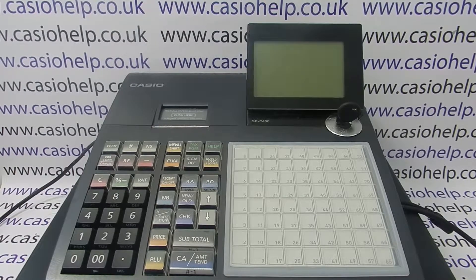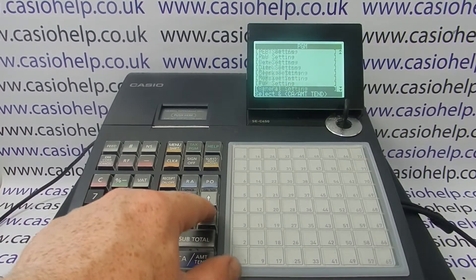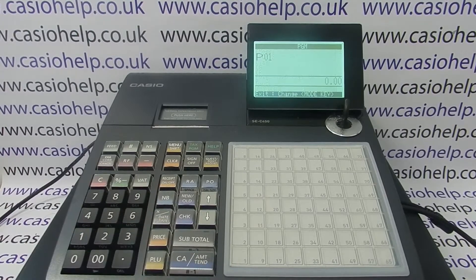Once you've done that, reconnect the TIL to the power, turn the key to the PGM position, and then arrow down to system setting where we can then do the port configuration.